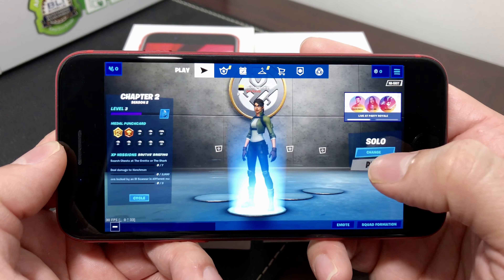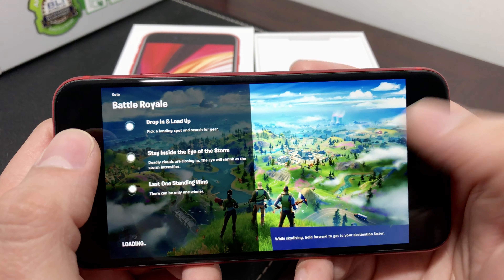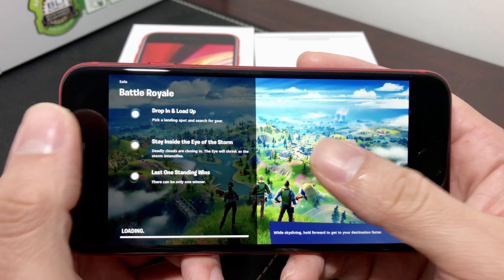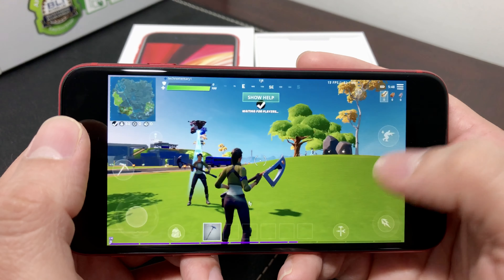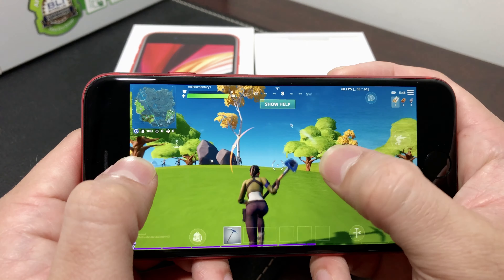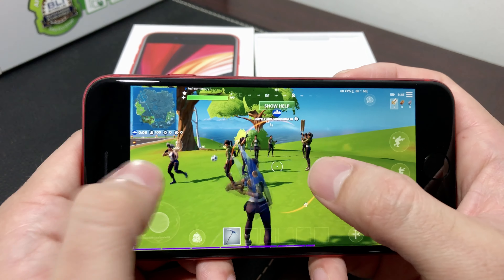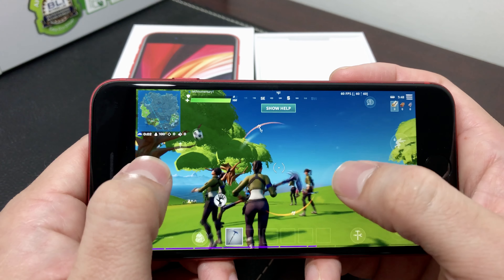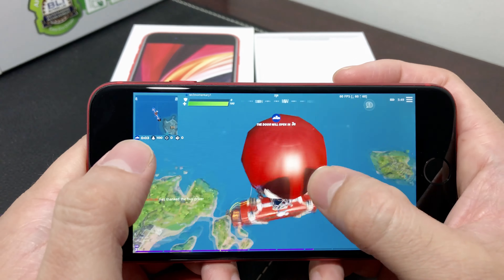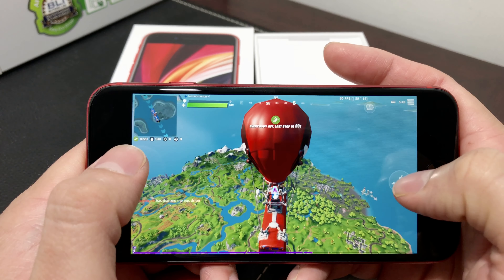Hopefully the second time I'll be in a better spot. So far I haven't seen much lag in the gameplay at all. Second time around, let's see how it goes — hopefully I don't get killed as quickly as the first time.